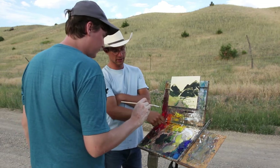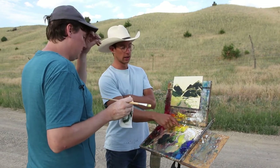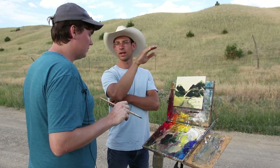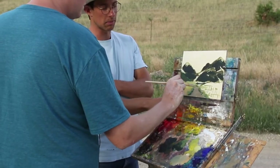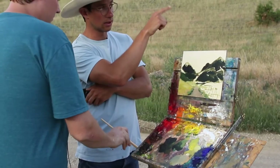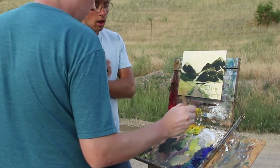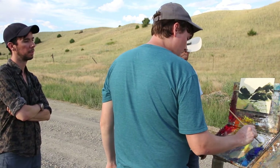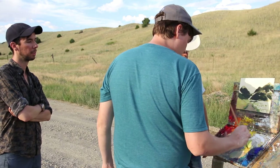So with the yellows, Dan was starting to talk about that they're different values, but they're also different temperatures. This one here is a really cool yellow and that's the one you're primarily using. Most times, the light in the evening is actually a warm light. So using this yellow — even though it's light — you're going to not be able to get quite warm enough; it's going to start turning cool. And when you add white, it's going to get even cooler. So think about using more of this warm yellow to get those brightest colors, adding white to them — it's just that they're warm.